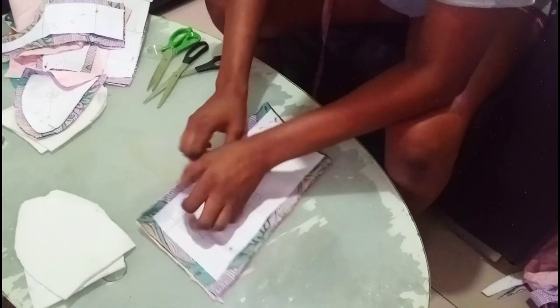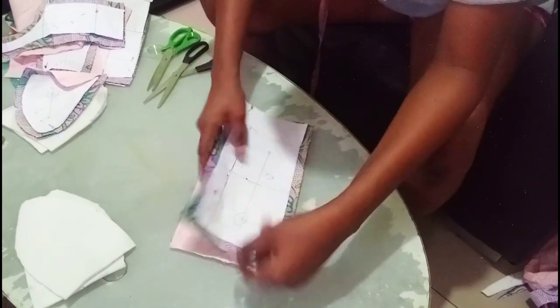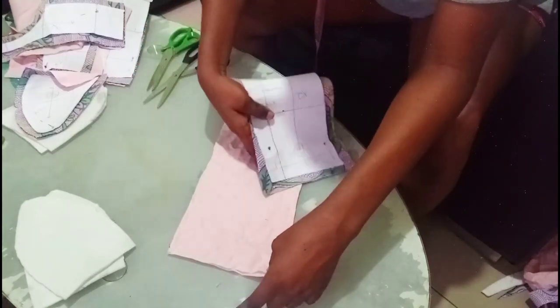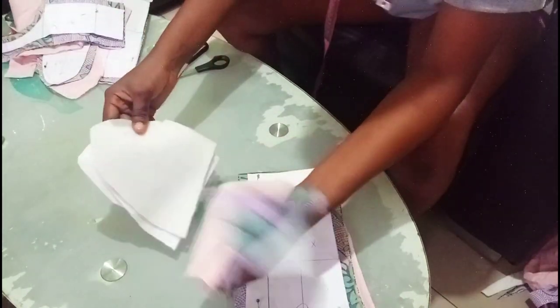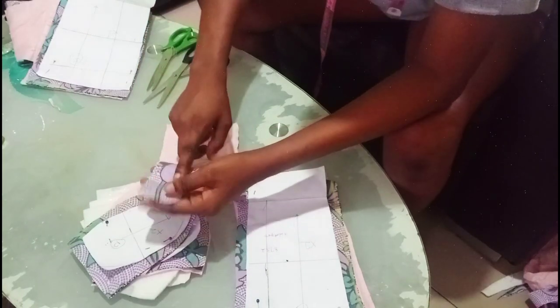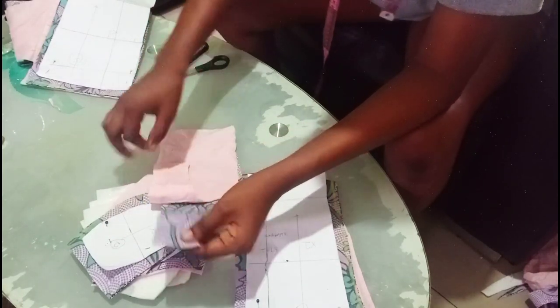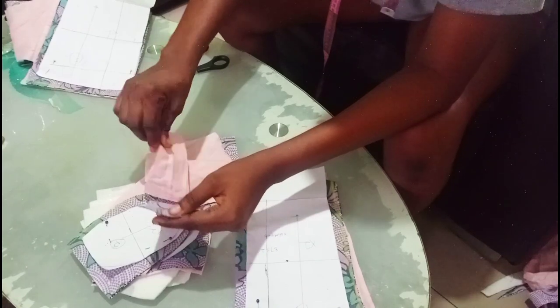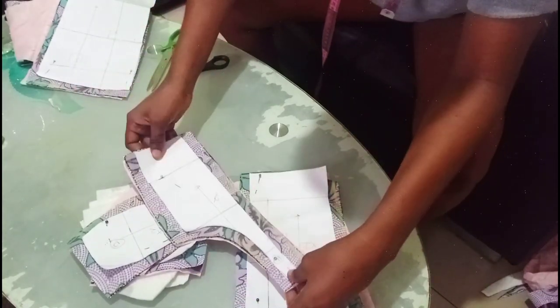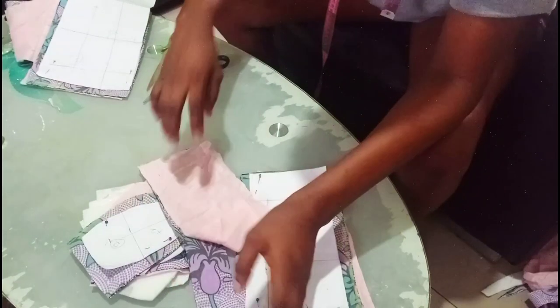I have cut out everything I need for this tutorial. This is my pattern, my main fabric, and the interface — you can also call it your lining. I've cut everything out. If you're cutting out your interface, make sure that what you cut out on the main fabric is what you cut out on your lining — make sure the measurements are equal. You can see that all these pieces are on equal lines.